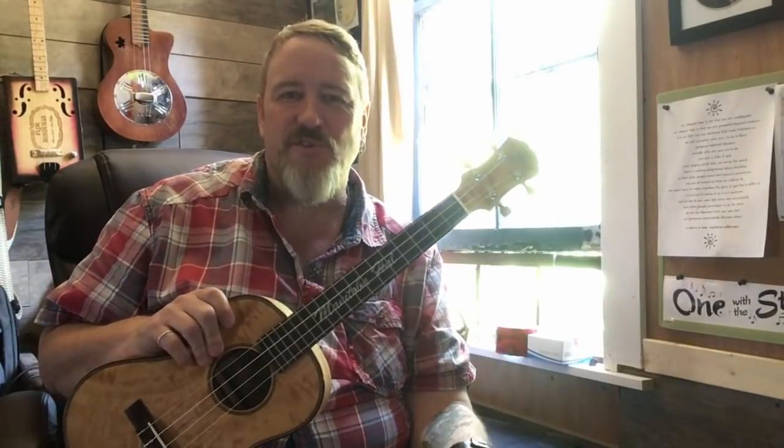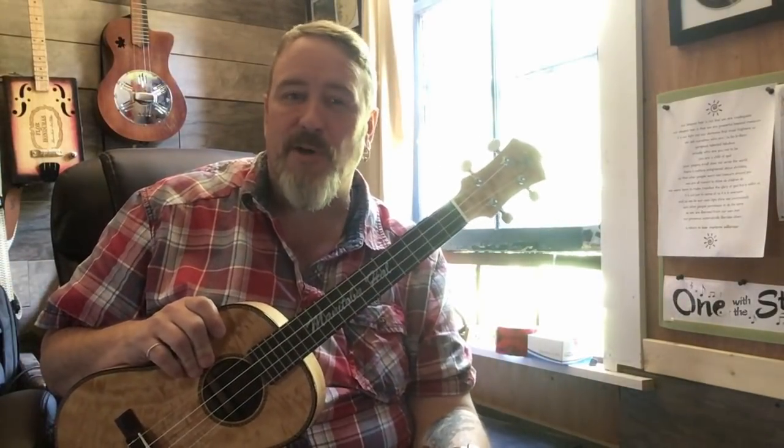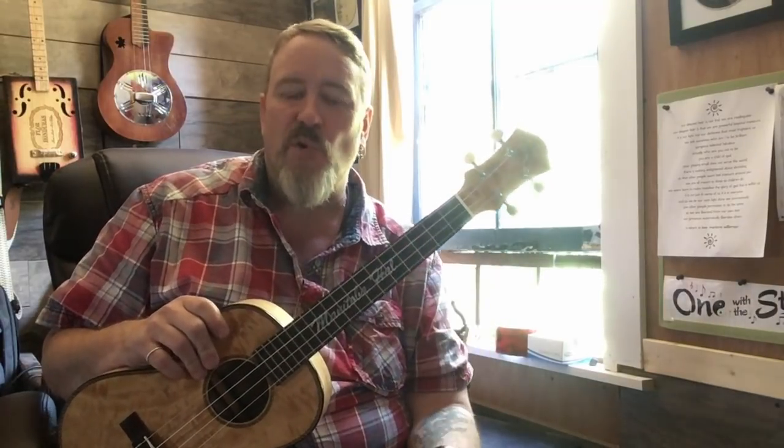Hey everybody, welcome to another Tuesday tutorial. Today we're going to talk about chord decorations, or things that you add to move through your chord changes.